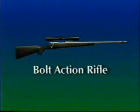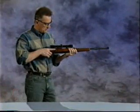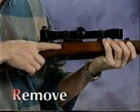This is a bolt action rifle. A bolt action rifle has a single barrel and may or may not have a magazine. To prove the bolt action rifle safe, point the firearm in the safest available direction. With the safety on, remove all cartridges.